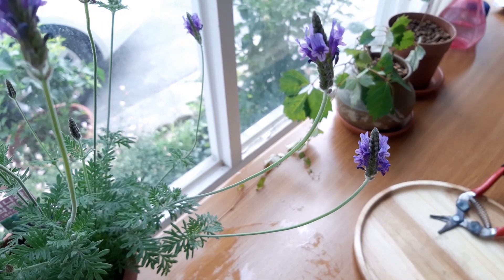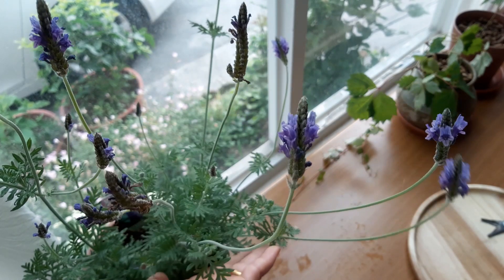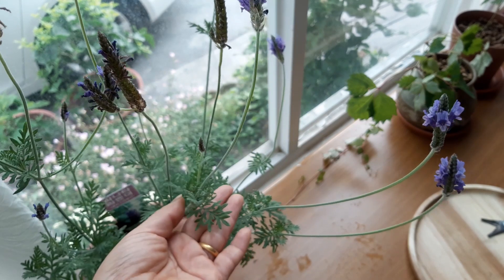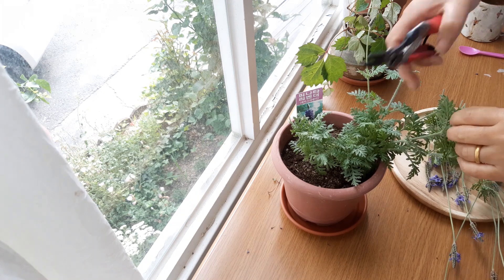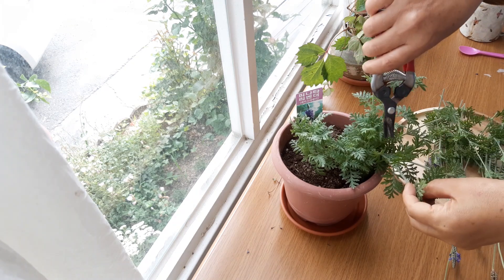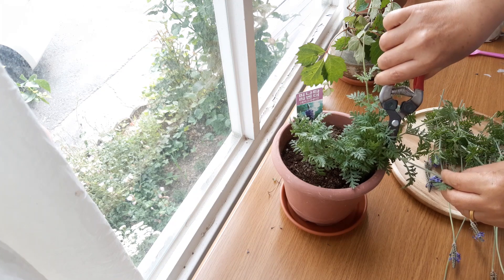I'm going to grow the French Lavender and show you the two different types. I'm going to buy the Patana Lavender — it's not quite like regular Lavender.